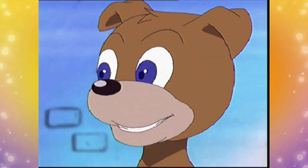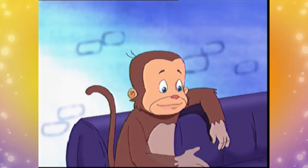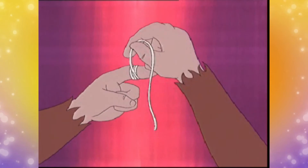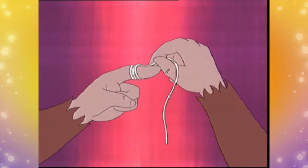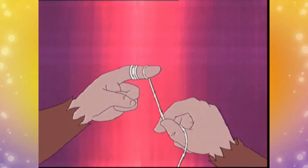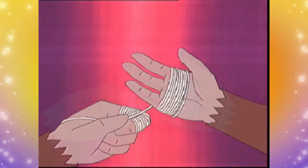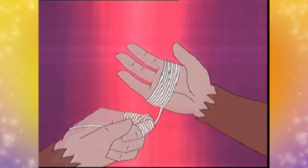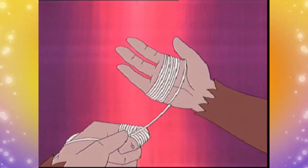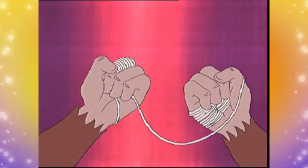Jadi, bagaimana cara menggunakannya, Kis? Caranya sangat gampang. Pertama-tama, lilitkan benang dengan cara memutar di jari telunjuk sebelah kiri. Bulung benang di tangan secara berkesinambungan dengan tangan yang lain. Tinggal sisakan benang dengan panjang 30-60 cm di tangan Anda. Lalu, buatlah kepalan dengan tangan.